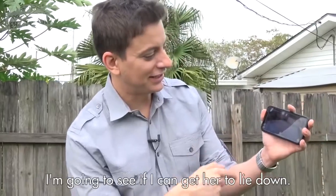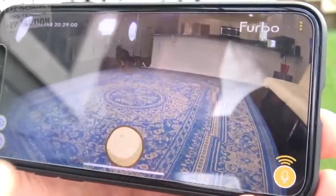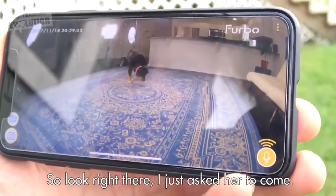I've got Indy on the app here, and I'm going to see if I can get her to lie down. She's walking around right here. Indy, come here, girl. I just asked her to come.